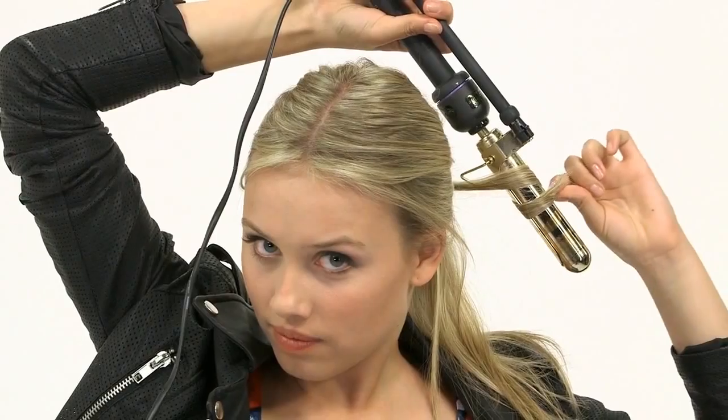First, tie your hair in a low ponytail, leaving a small section at the nape of the neck out. Braid that section and wrap it around the ponytail. Then tuck it in and pin it. Spray the ponytail and curl haphazardly with an iron.